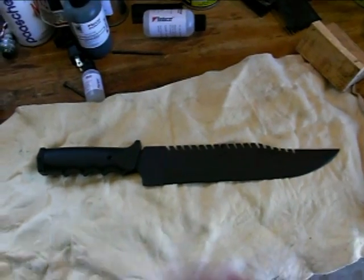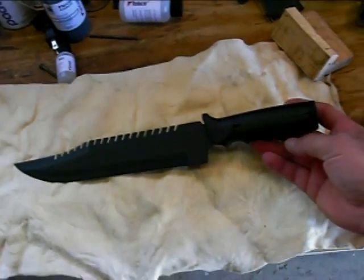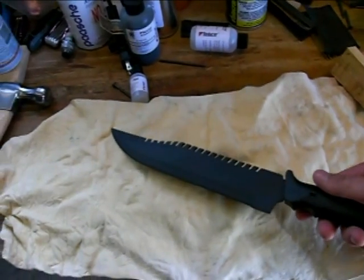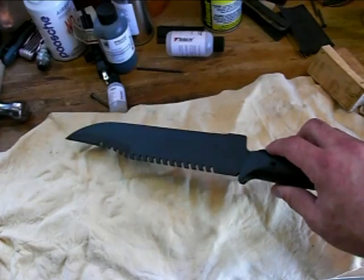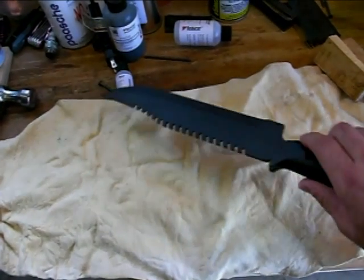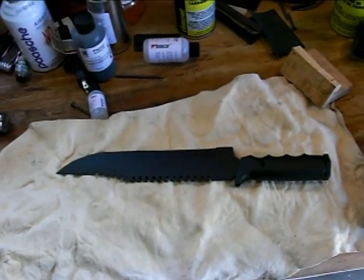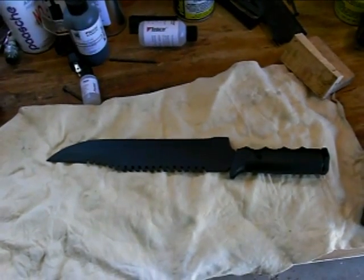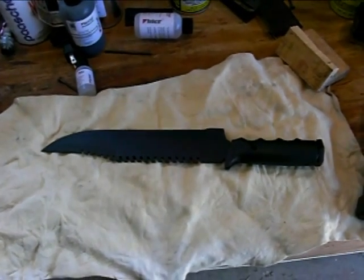I think the next project I do will be my shotgun. I've enjoyed this. It turned out good, and I hope if you're starting out doing this, maybe you got something out of it and can avoid some of the mistakes I've made. Thanks for watching. The next video will be a Remington 1100 shotgun. Thanks.